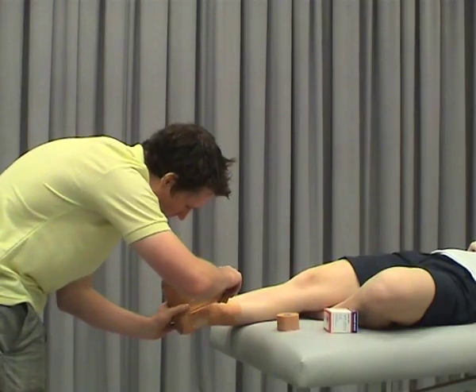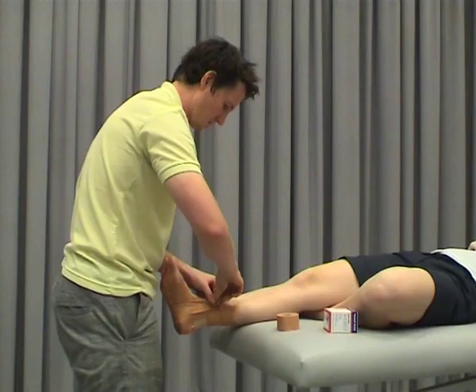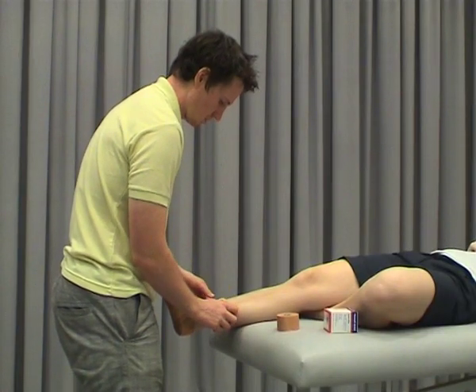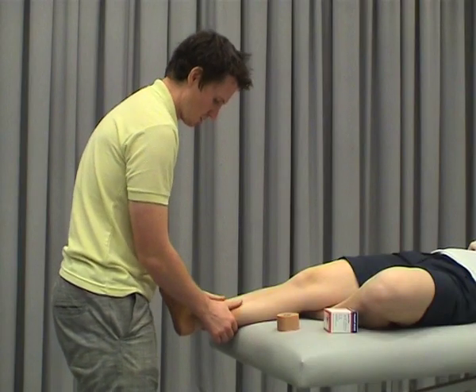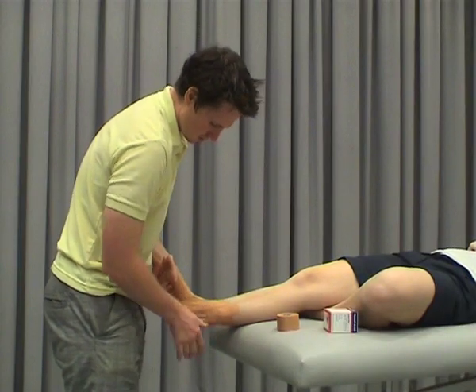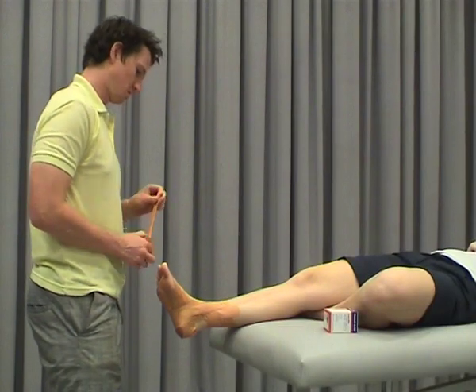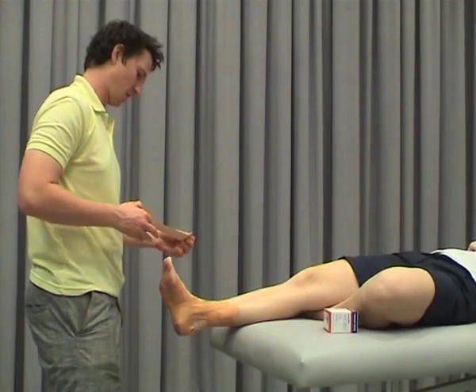Again, you want to try and overlap these as you come through — it just takes a little bit of practice and it does get easier. Then the last step, which is a tricky one to do, is what's referred to as a calf nawlim.